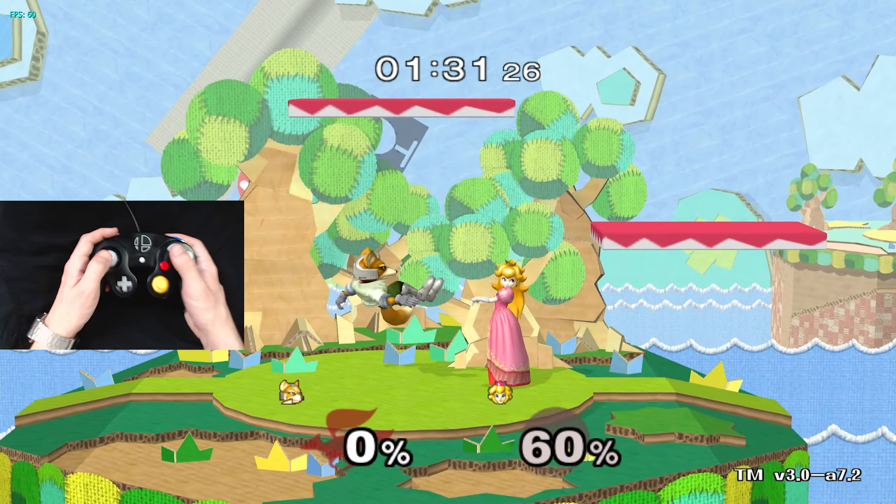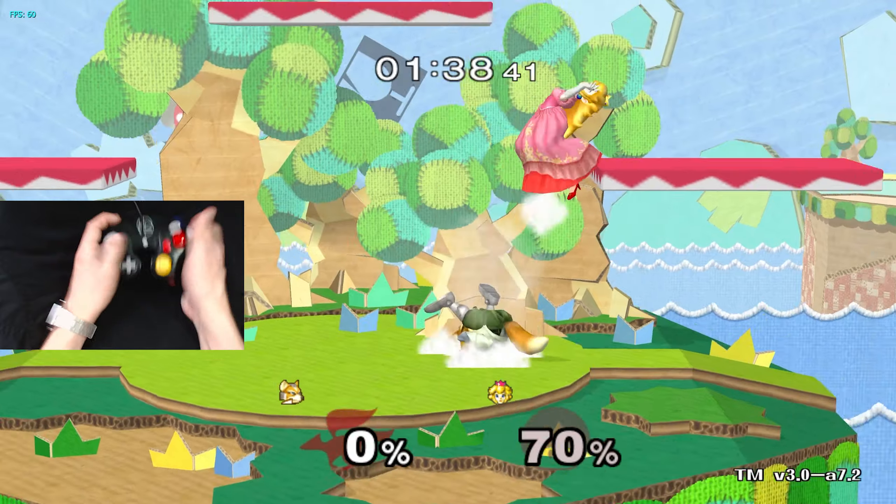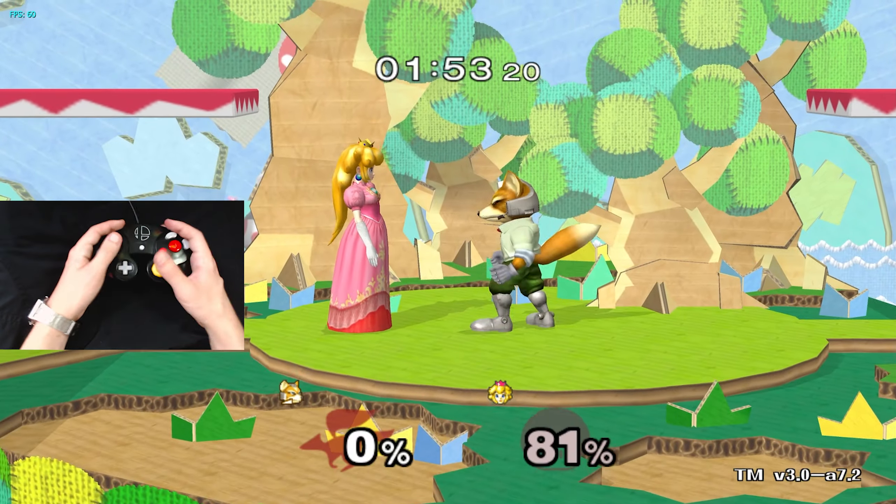If I try these kinds of run-up up airs without claw, I gotta jump, travel down here, and then flick this up. Look how hard this is for me to get the quick full hop up airs.